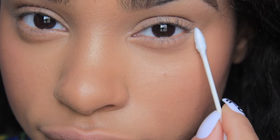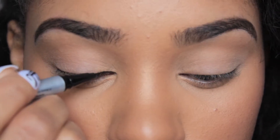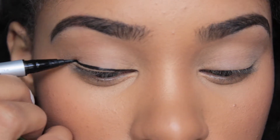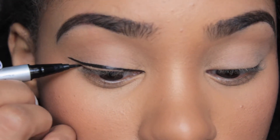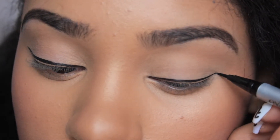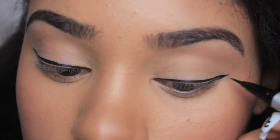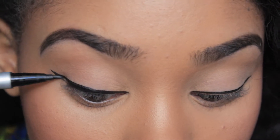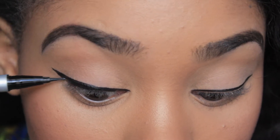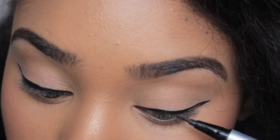For those of you who struggle creating that perfect cat eye, these Q-tips will really help you clean everything up and make it look perfect. I'm going to start off doing my wing eyeliner like I normally do. I've practiced so much, and I really don't worry about making mistakes since I have the Q-tip precision tips — I can make as many mistakes as I want and use these to clean them up. They have a pointed edge, so they really help you clean up that line and make everything look nice and perfect.